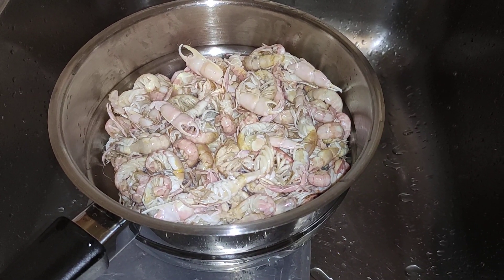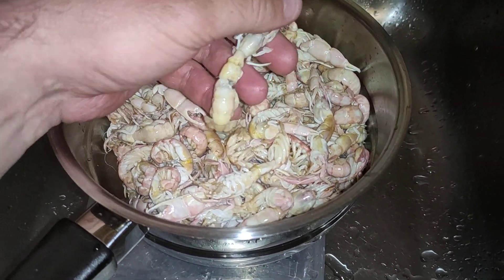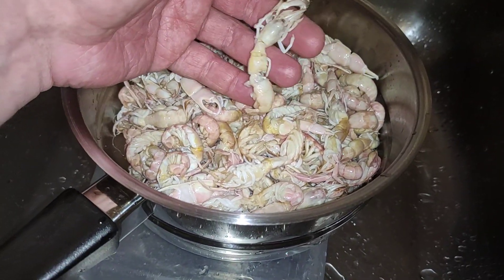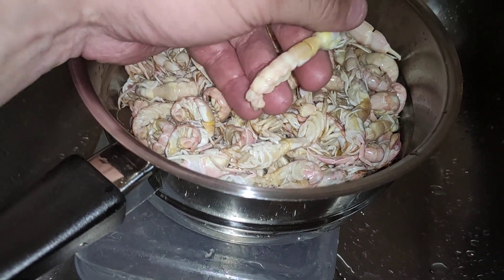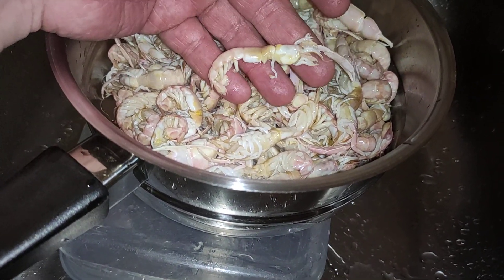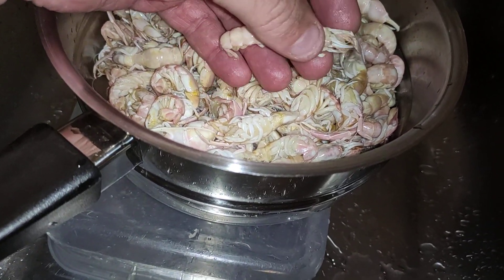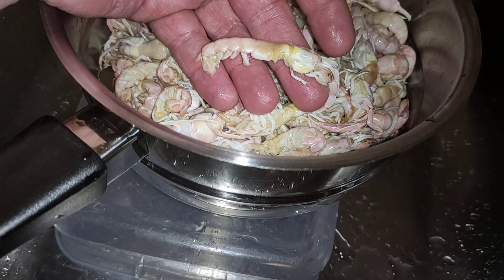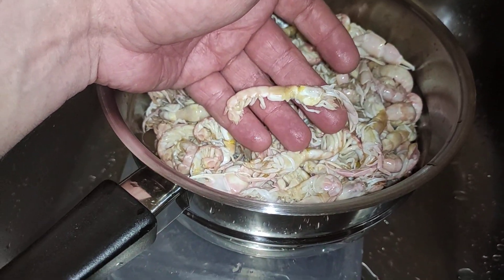G'day fishos. I've just caught some yabbies this afternoon. It's Wednesday today and I won't be using these until Saturday morning. It would have been a bit of a pain to keep them alive that long, changing the water.